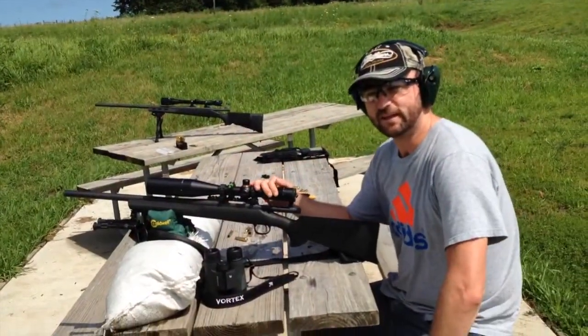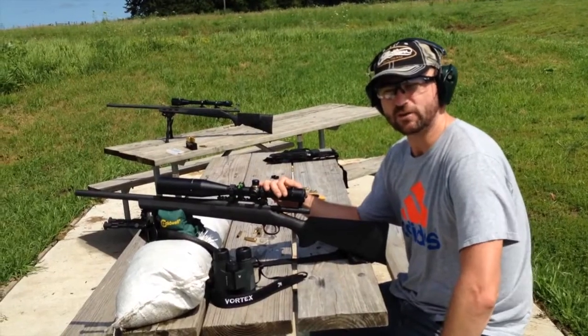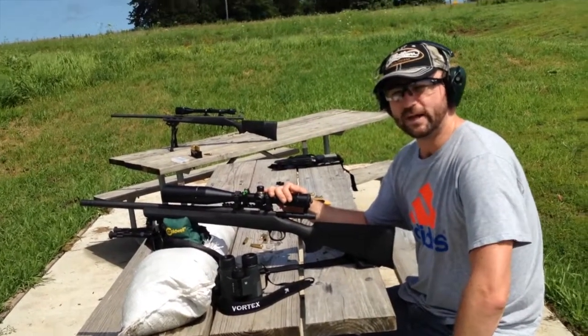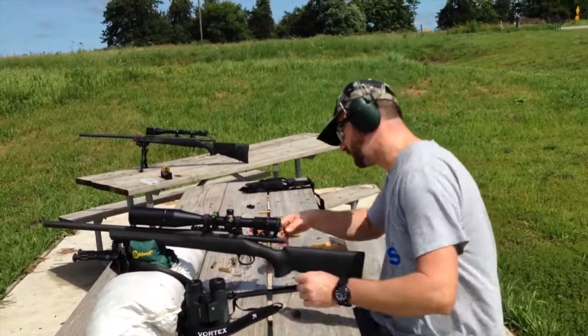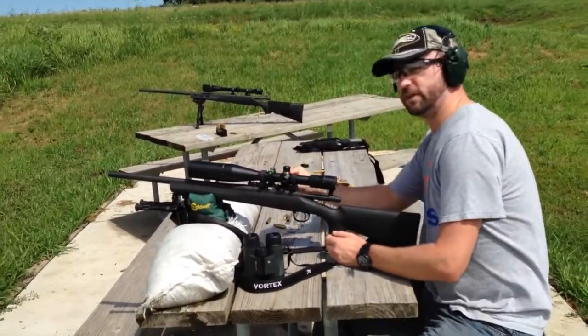We're doing the second part of the ballistics test. This round is the 168 grain A-Max loaded with IMR 4895. Remington 700 SPS Tactical. And we have a ballistics gel over there, so we'll see how they do.